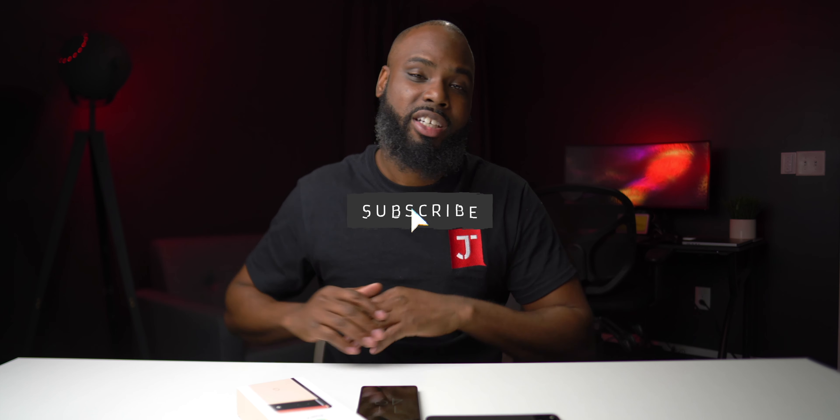I'm gonna have a full review coming soon. But this was another Joe Tech Talk — thanks for watching. Don't forget to hit that like button, subscribe button, all that good stuff. It helps the channel out. I'm gonna catch y'all in the next one.